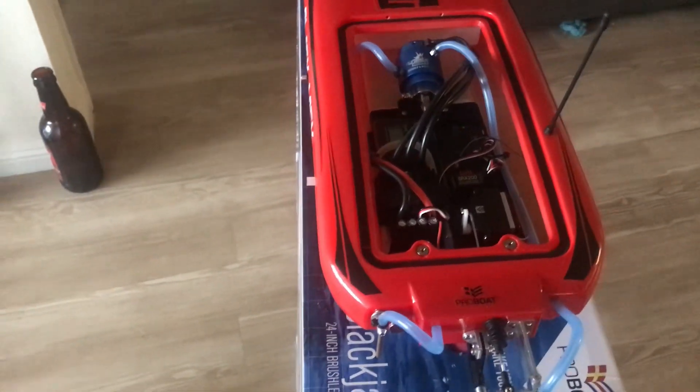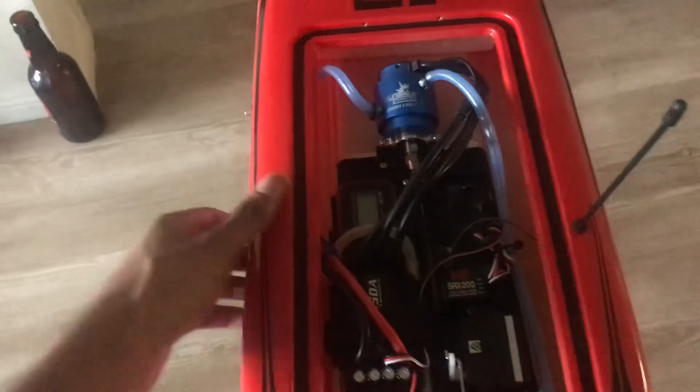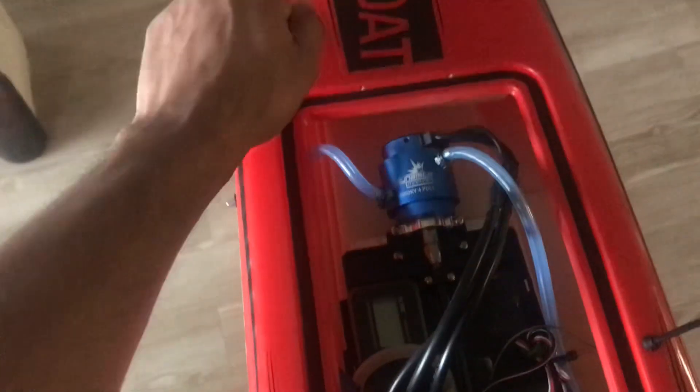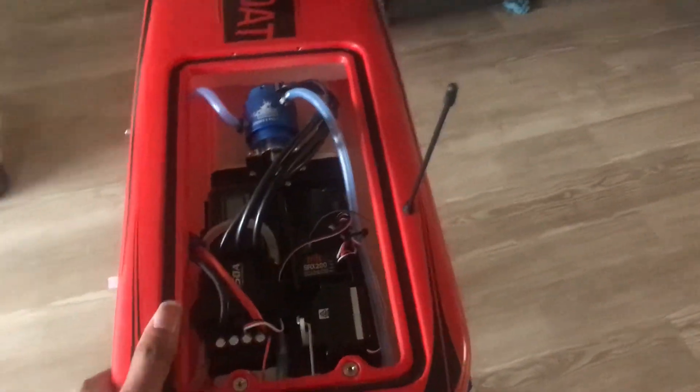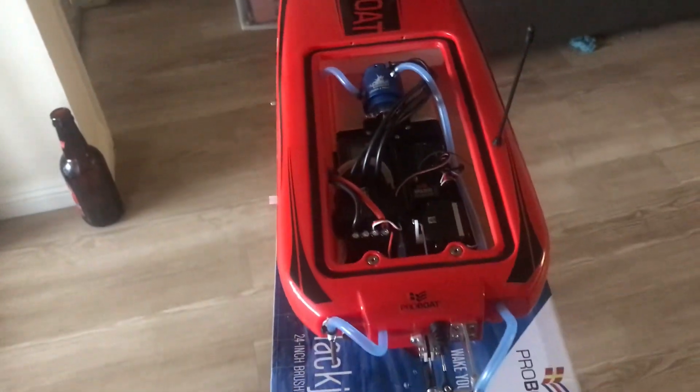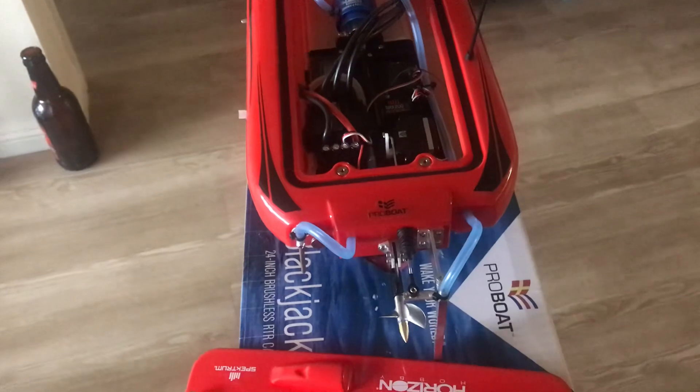Honestly, pretty impressed for the price point. The hull does not feel like it's real cheap at all — it's kind of hard to squeeze, to be honest. Pretty good little ABS plastic, or I'm not quite sure what it is, but not a bad plastic hull at all.